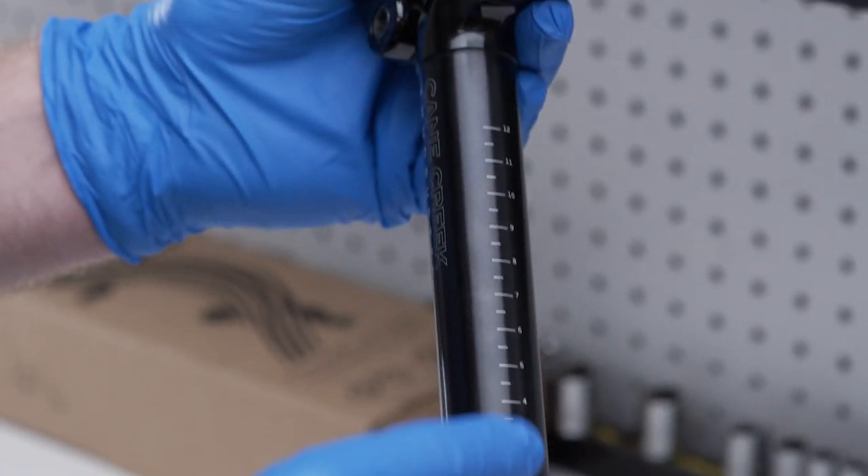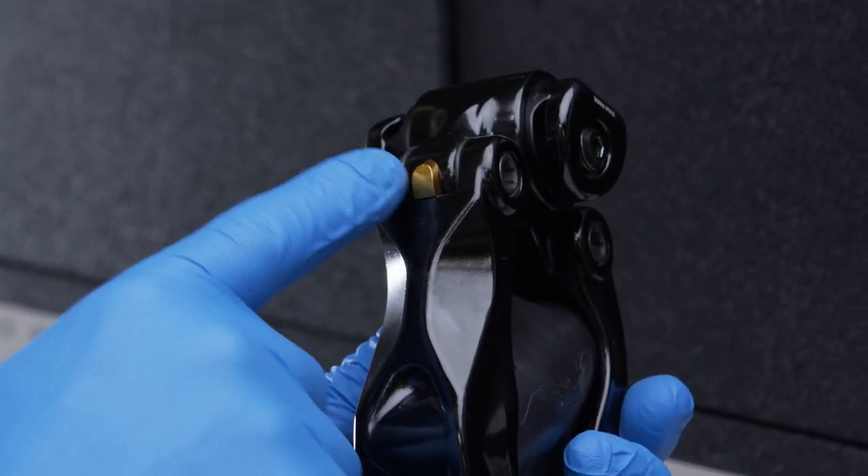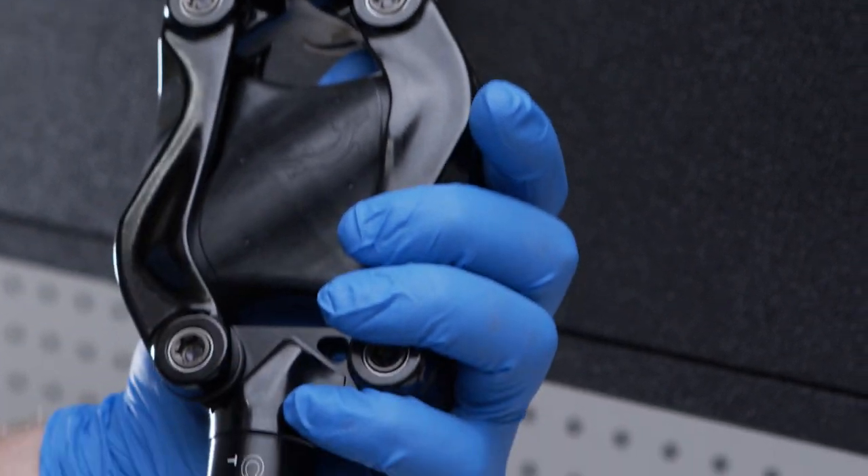Thudbuster seat posts are directional. The laser etching height lines should be on the front of the post, while the gold elastomer release button should be on the back.